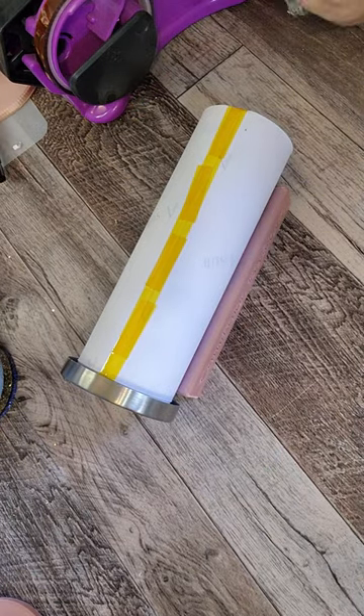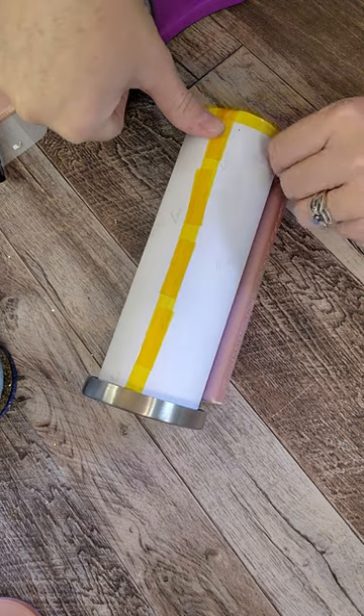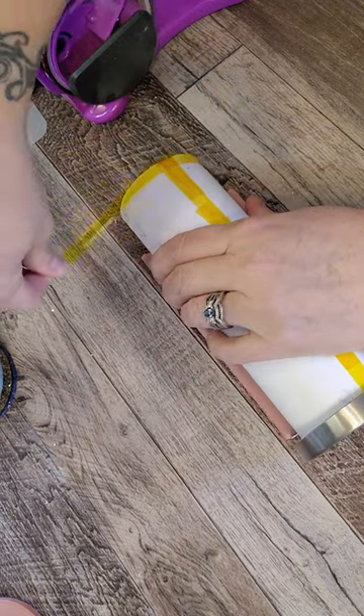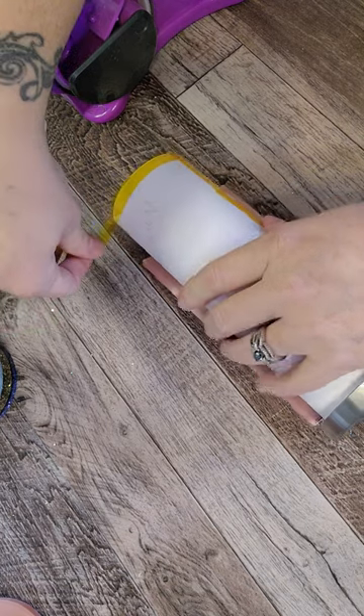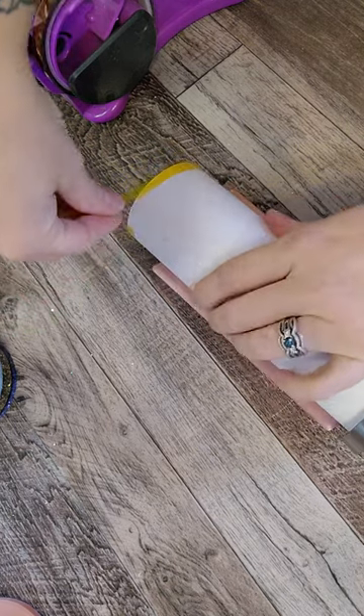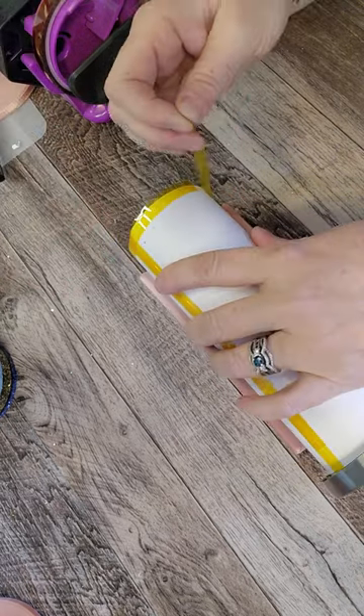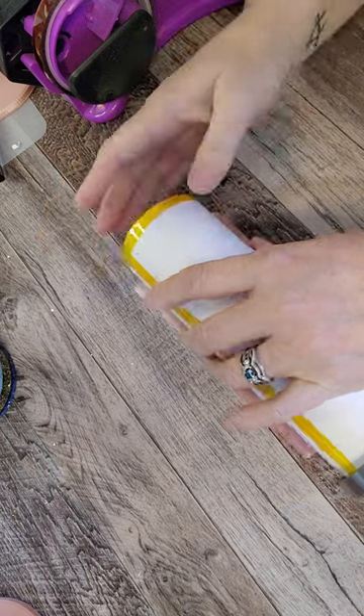Then I'm going to take another piece of tape and wrap it around the base right at the bottom there, pulling kind of tight on the tape as I go. If your paper puckers, you've got your design too loose on the cup and you need to start over. I just pull real tight around and run it around the bottom, and then I'm going to do the same for the top.